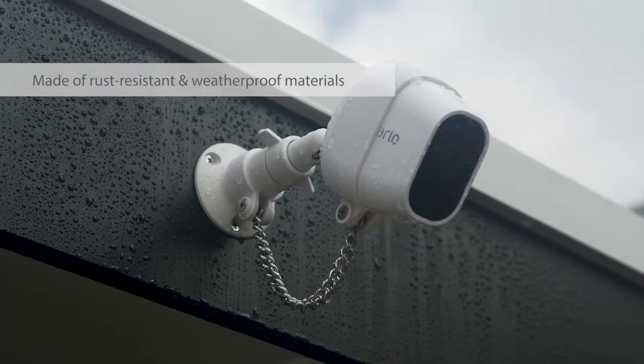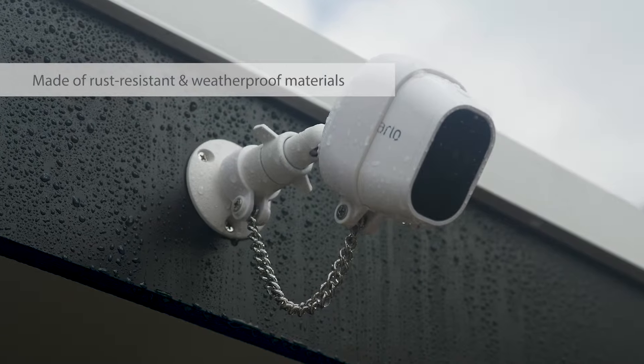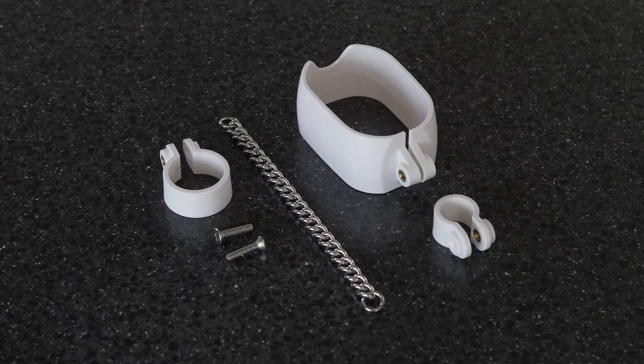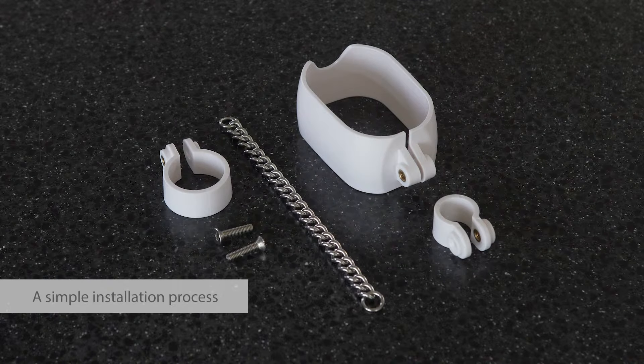Perfect for outdoor use, our security chain is made of rust resistant and weatherproof materials capable of withstanding the harshest of elements. It's very easy to install.